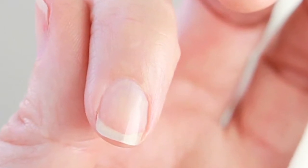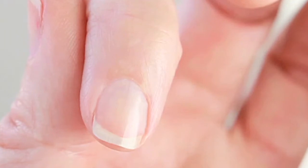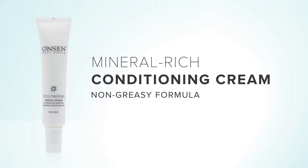The shine will stay even after you wash your hands. For best results, follow it with the Onsen Cuticle Conditioner. I use it once a week to condition the skin around my nails — it does a good job keeping those hangnails away and keeps my nails healthy so they can grow faster.